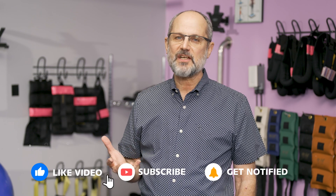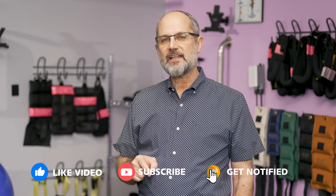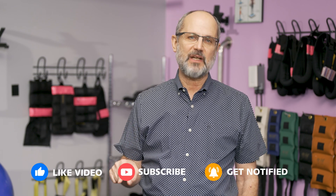Thanks for watching. I hope you found all this information helpful. Please subscribe if you'd like more information about scoliosis, and don't forget to hit the bell — that'll alert you whenever we publish new information. If you've got any questions, write them in the comments field and I'll make sure to address them in a future video.